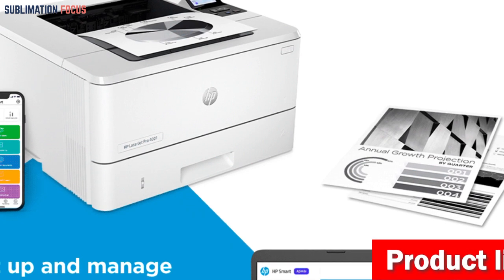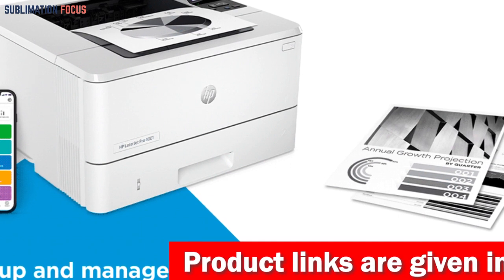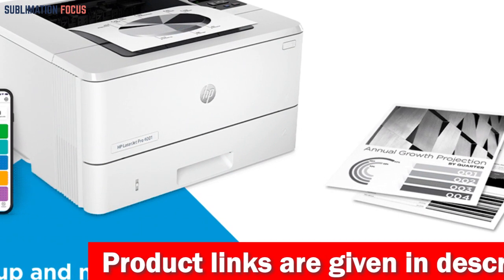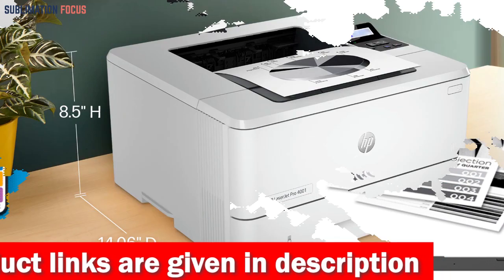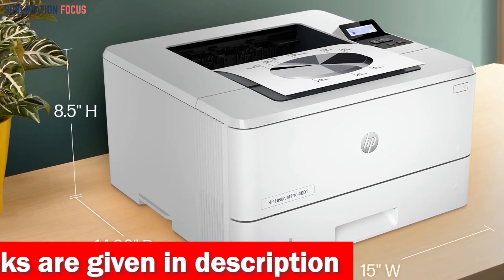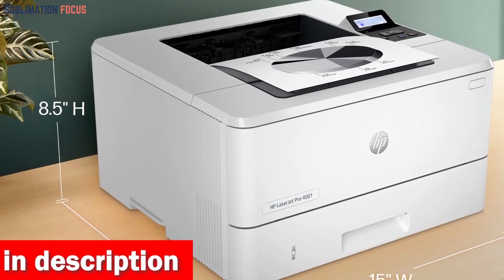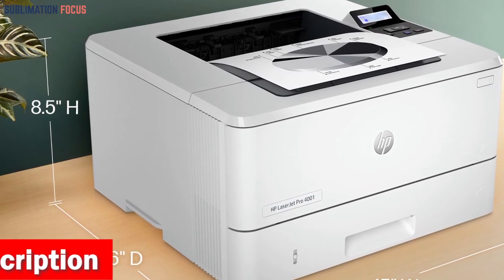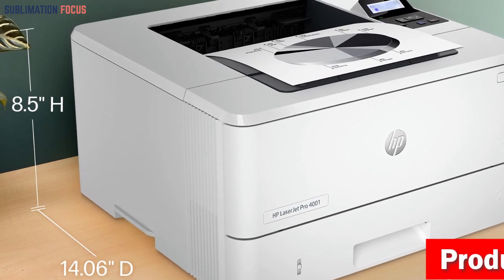Empowering users with enhanced control over their printing needs, the HP Color LaserJet Pro 4000 and OneDoo Printer offers seamless connectivity through built-in Wi-Fi and Ethernet. By utilizing one or multiple 4000 and OneDoo units, users gain the ability to effortlessly manage their printers through the cloud, all from a centralized dashboard.